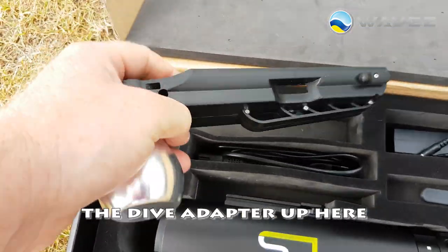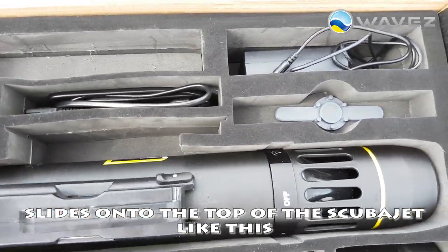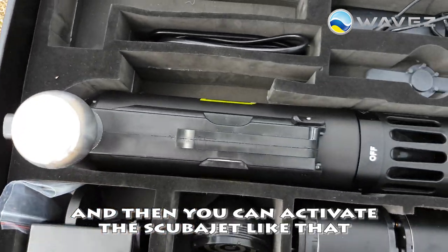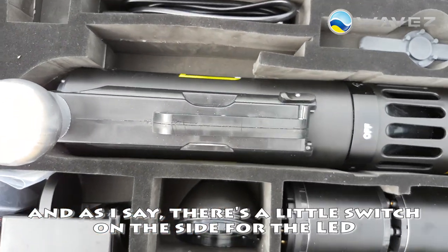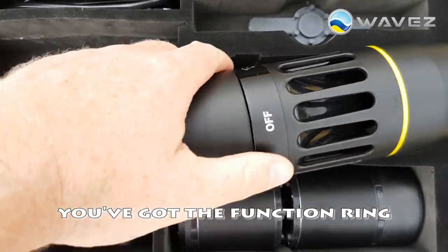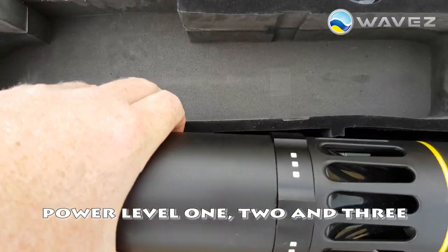The Dive Adapter up here slides onto the top of the ScubaJet like this, and then you can activate the ScubaJet like that. There's a little switch on the side for the LED. On the ScubaJet itself, you've got the function ring which allows you to switch it around to wireless, power level 1, 2 and 3.